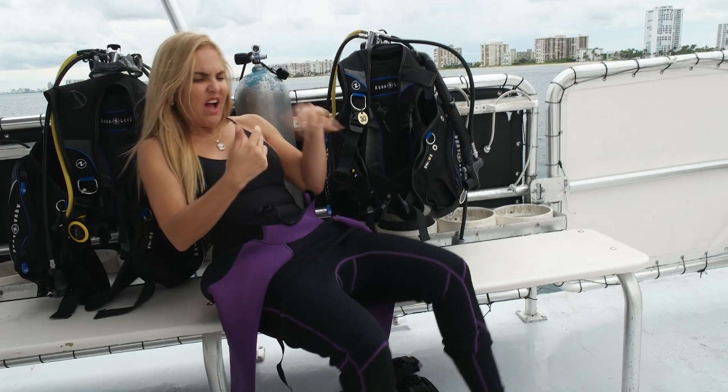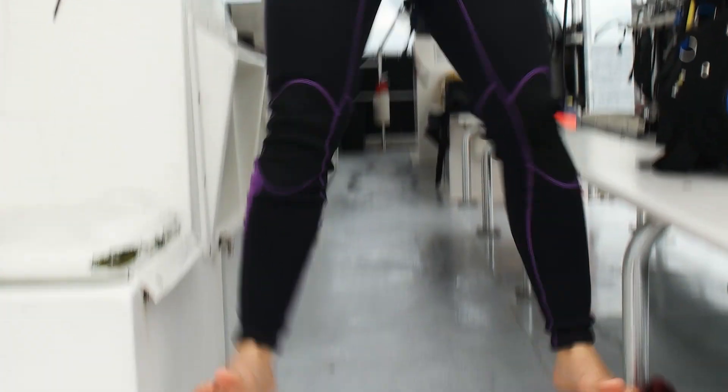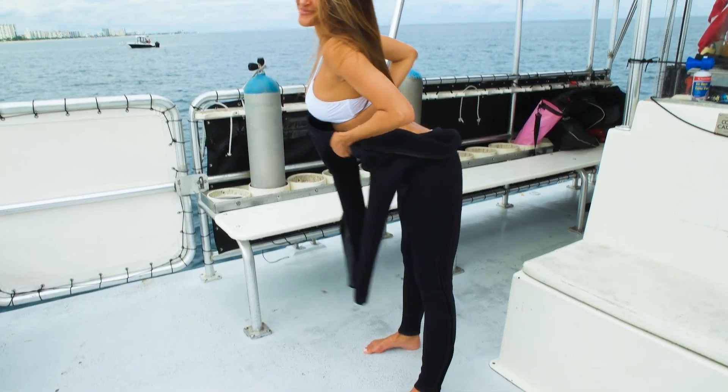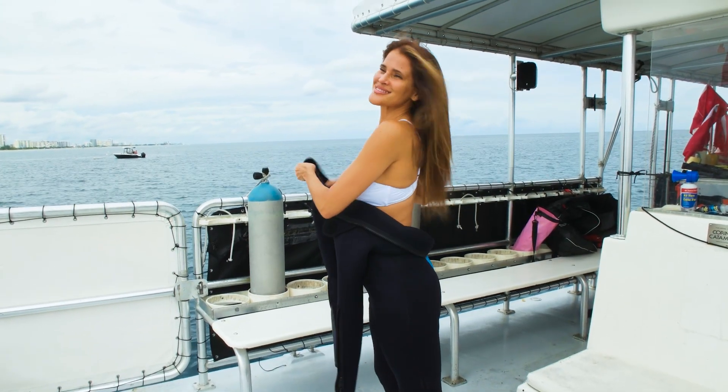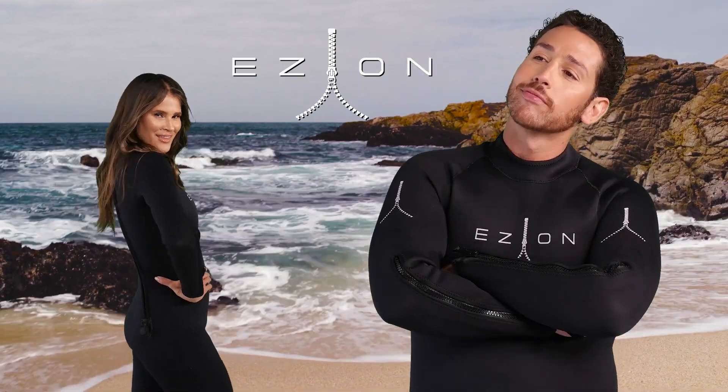Tired of struggling to get in and out of your wetsuit? Well, struggle no more. Introducing the EZ-On wetsuit — the wetsuit you can slip on in seconds, not minutes.